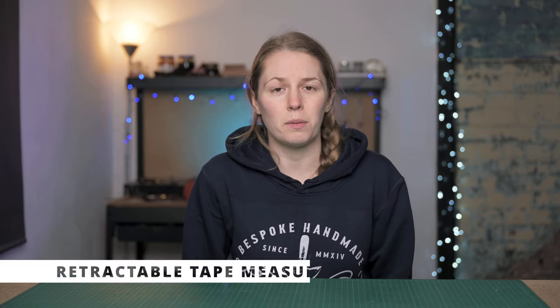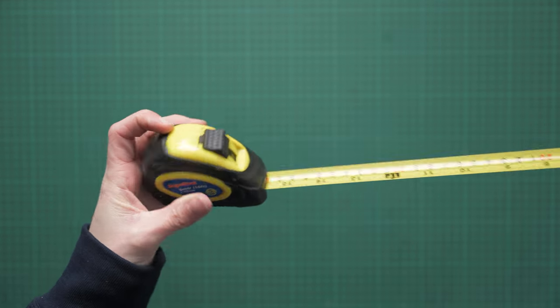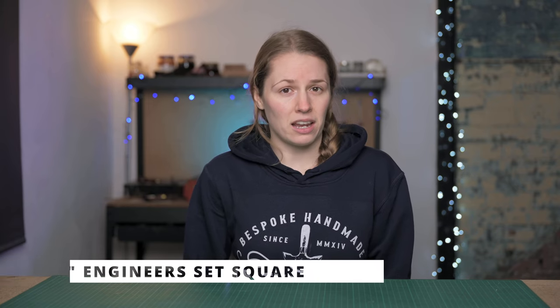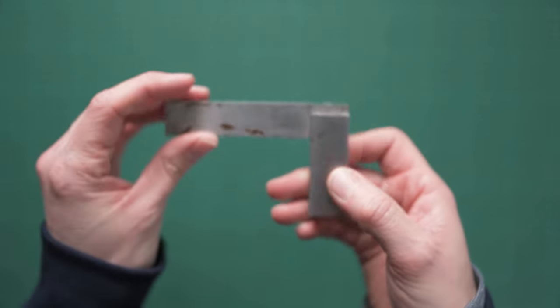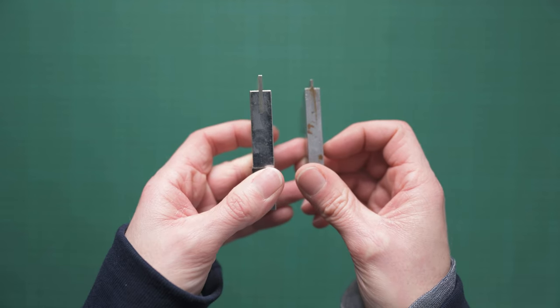Another handy thing if you are making belts and dog collars is just a standard retractable tape measure, which can be easily purchased from your local hardware store. Something that may be a little bit harder to get hold of is a three inch engineer set square. You can get larger ones, but this is the one I've had for years — specifically a Silverline Tools one from eBay. It's really handy because engineer's tools are very thin compared to a woodworking tool.